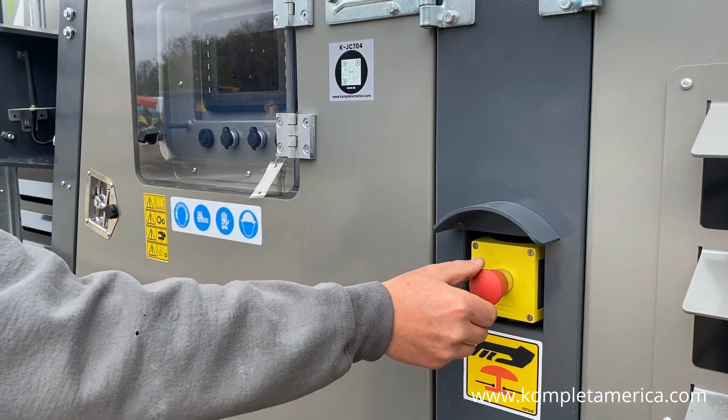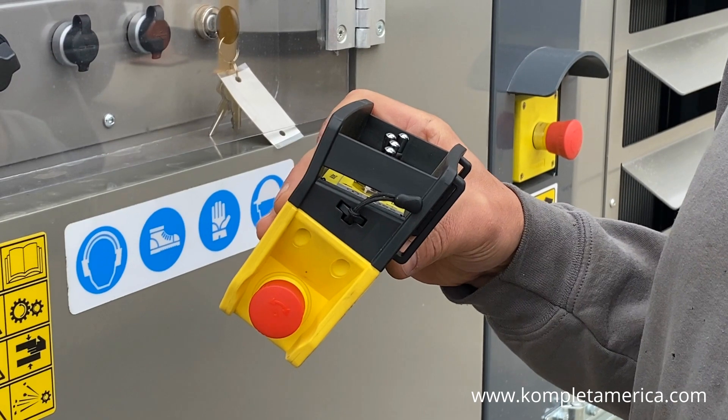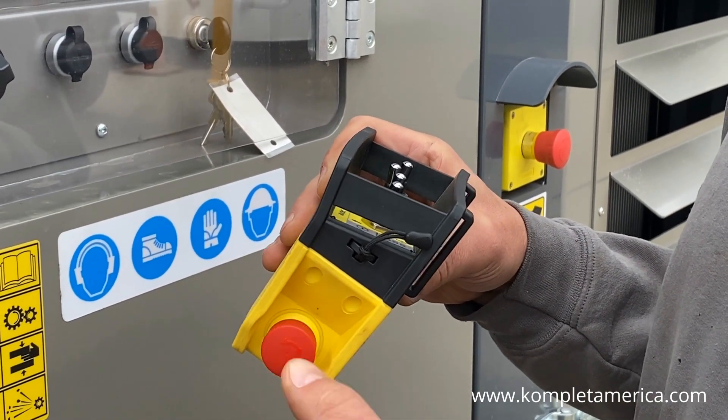To start, we are going to pull and twist the emergency stop buttons on the machine and remote controller to make sure they are not pushed in.